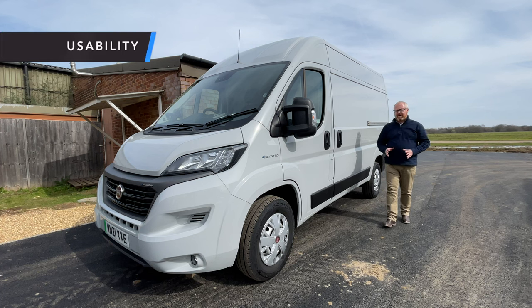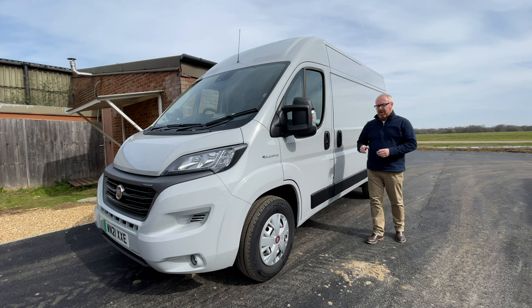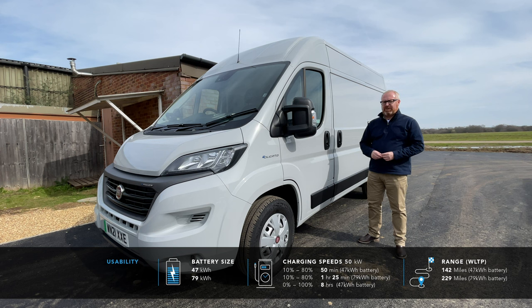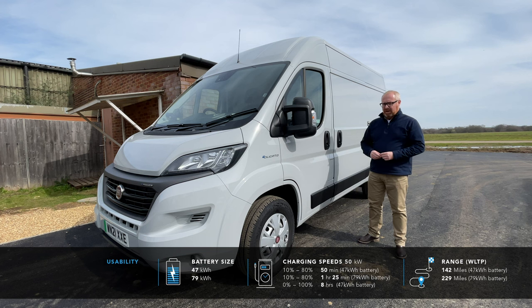You can have the E-Ducato with two battery sizes: either the 47kWh battery like we have here, or a larger 79kWh battery. The respective WLTP range figures for those are 147 miles and 219 miles. Take those figures with a massive pinch of salt because Fiat tend to quote them based more on urban city driving rather than open road driving. Once you start putting any weight in the van and get it up onto motorways, those figures will plummet.